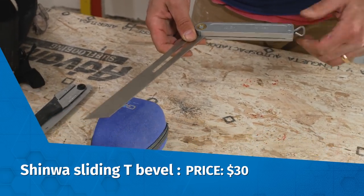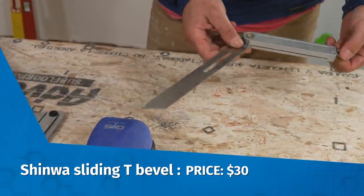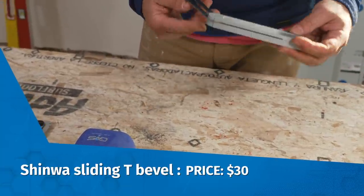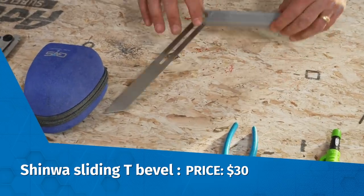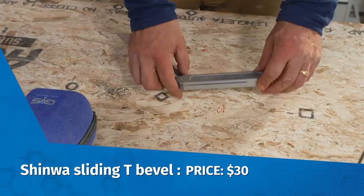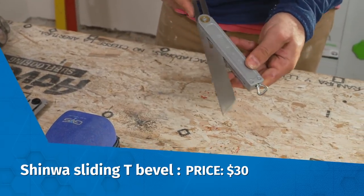you can always lock it. I can take this right here and bring it over to my miter saw and place it down in either direction and I don't have to worry about the locking nut getting in the way. So for $30, I think this is a great deal.